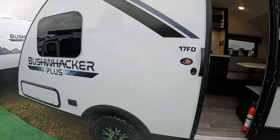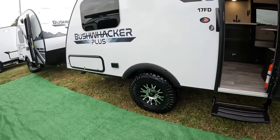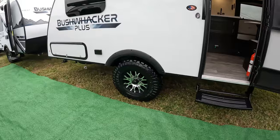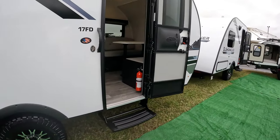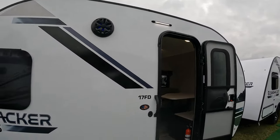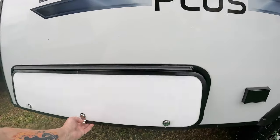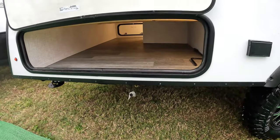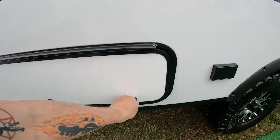So this is the Bushwhacker Plus, the 17 FD. We're going to take a quick peek. We got some beautiful, what look like off-road-ish type tires, a single step, standard RV door. You got some speakers up there and an LED light, flat windows, and it looks like you got some storage here. Pass-through storage — it doesn't hold up, there's no magnet there, in case you were wondering.